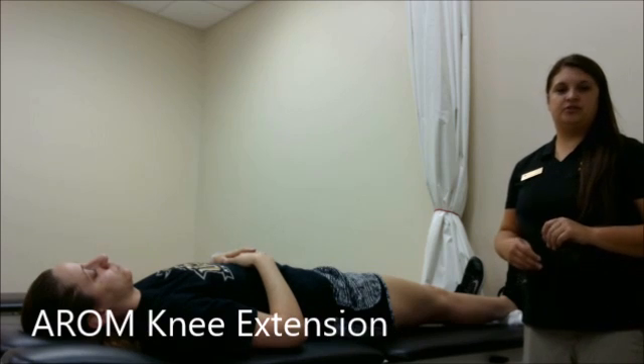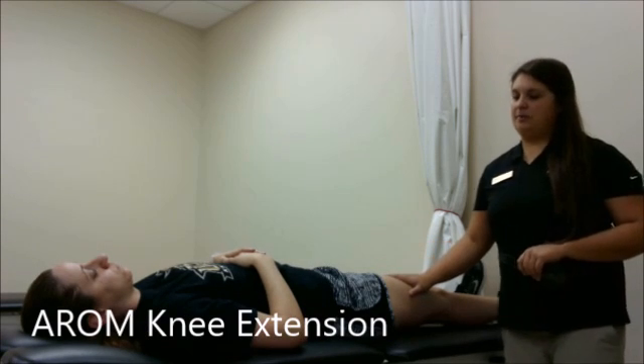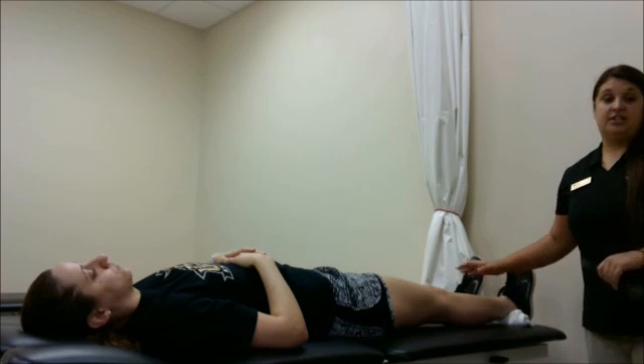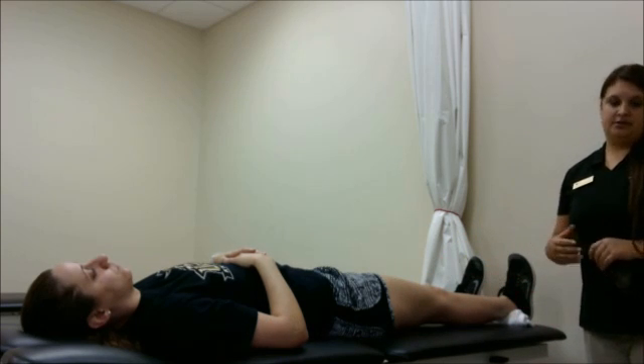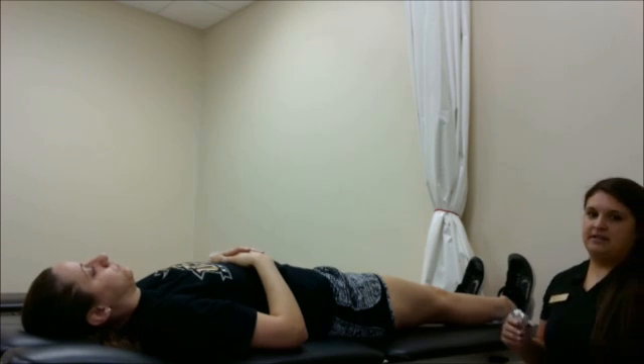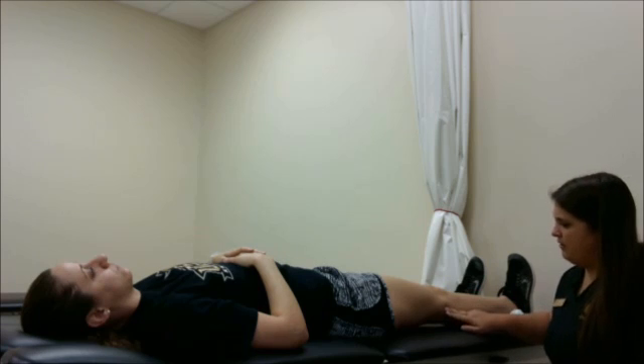Now we're going to be measuring active range of motion for knee extension. Again, my patient is in the supine position on her back. We have a bolster rolled up underneath her ankle, just in case she has any hyperextension, so we'll be able to measure that. I'm going to place the goniometer again at the same landmarks as for knee flexion, at the lateral condyle of the femur.